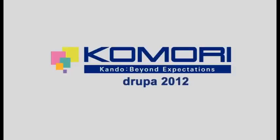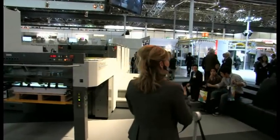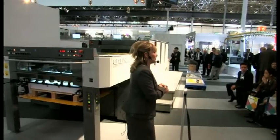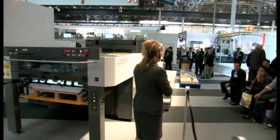Let me introduce my team. I've got Hasegawa here on the Lithrone and Evo on the Enthrone. Hello gents. We're presenting efficient and multi-flexible print solutions for you today. Both of these presses are making their debut here at Drupa 2012.